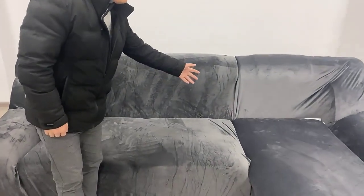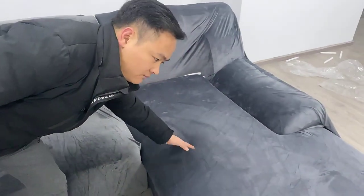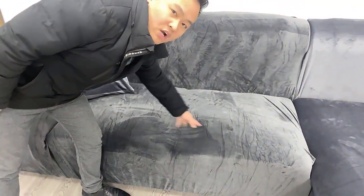Hello guys, I am Edward Yu. Later I will show you our L-shaped sofa cover. There are two parts for the L-shaped sofa cover — one is a three-seater sofa cover, and another one is also a three-seater sofa cover.